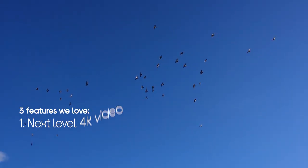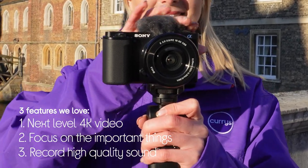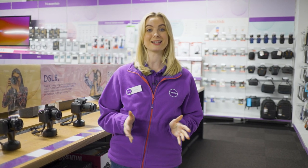Hey guys, it's Sophie from Queries, and today we're looking at three incredible features of the Sony Alpha ZV-E10 vlogging camera. It shoots in next level 4K video, you can focus on the important things, and it records high quality sound. I'm off to Cambridge to check out this camera with content creator Darren Adetossier. I'm so excited, let's go.